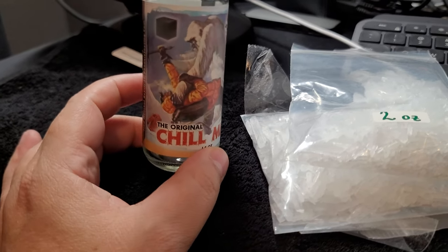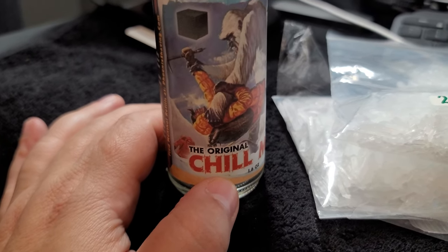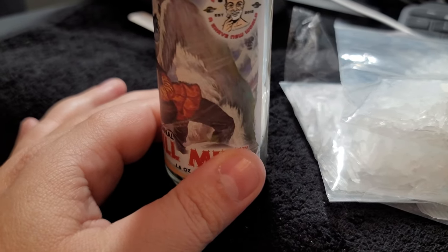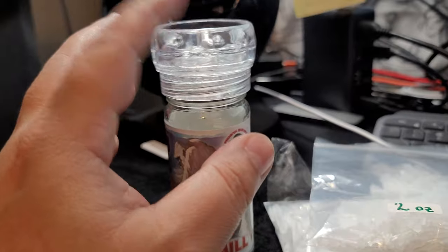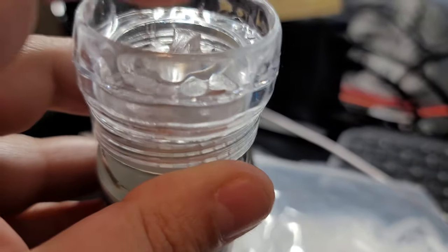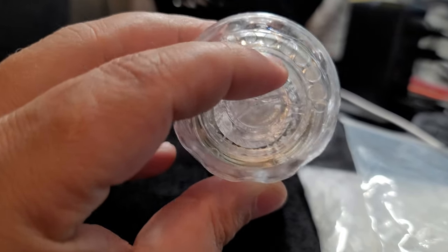Yo, what's up everybody — very short video. I picked up the Chill Mill. This poor guy is getting choked by the monster, but the Chill Mill is basically a grinder. You add your menthol shards inside and you can grind. They have different consistencies — you can see here to get some big circles and it goes down in coarseness.